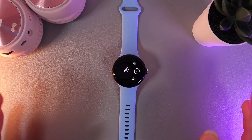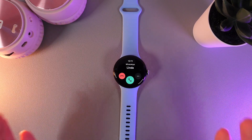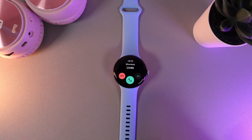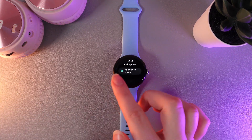The last thing is you can also accept calls from WhatsApp on your watch. The incoming call from WhatsApp looks like a basic call, but you can see this text which says that it's from WhatsApp. You have options to accept the call, decline the call, and also by clicking on these three dots, you can choose an option such as 'on phone'.